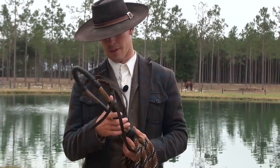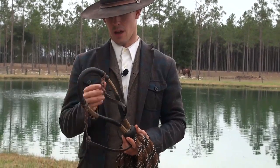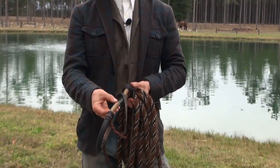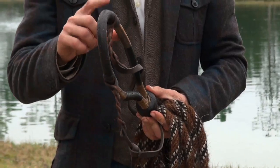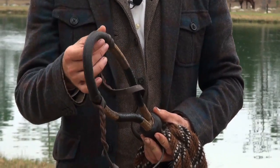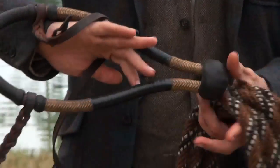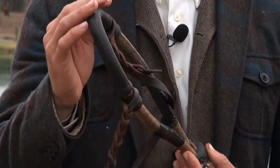This is a rawhide bosal. It has a rawhide core. The lighter color areas are braided rawhide, and the finer strands are braided kangaroo hide. This is the heel knot, these are the bars, and this is what you call the nose band.